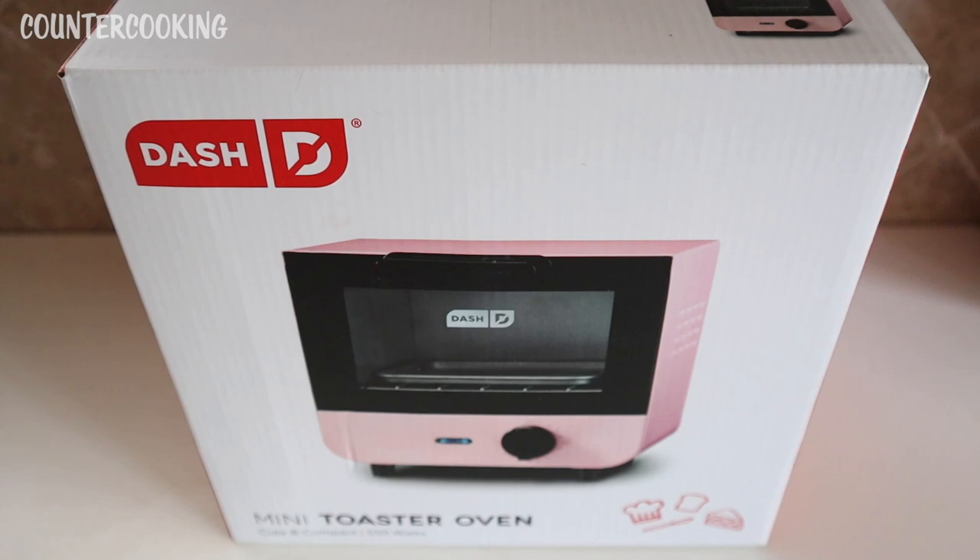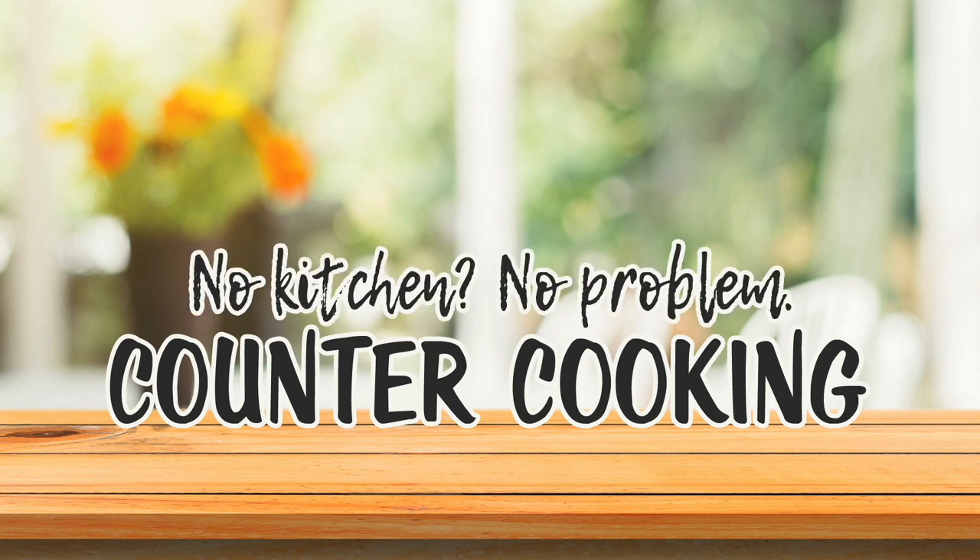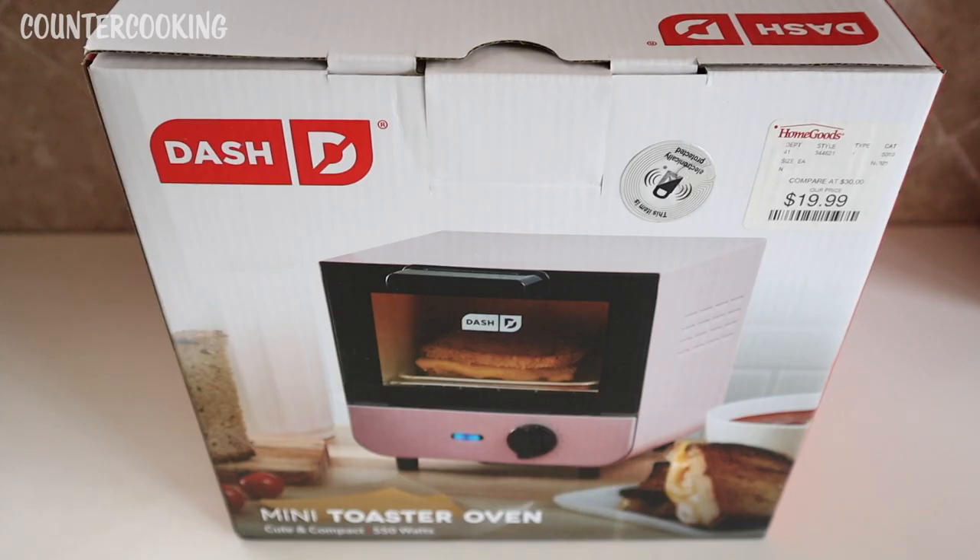I have a Dash mini toaster oven, still in the box, not opened yet. It says 'cute and compact, 550 watts, counter cooking, no kitchen no problem.' Here's the back of the box. I got this at HomeGoods for $19.99.